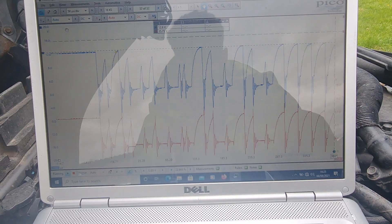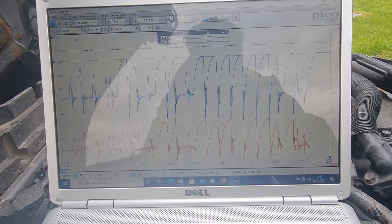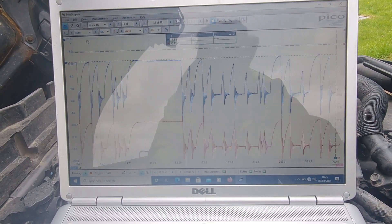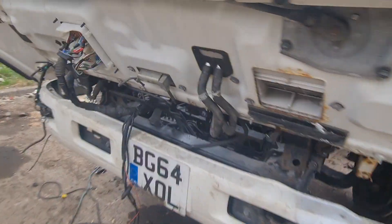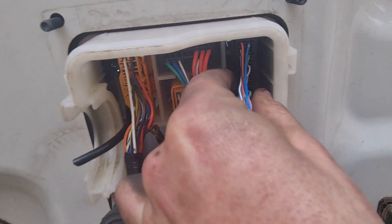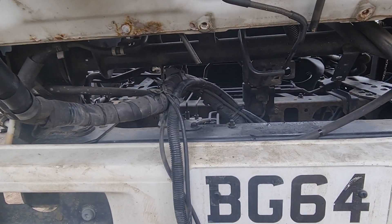Both CANs look shorted together to me. This is a quick show of how unplugging things can give you pretty much instant information. I'm going to disconnect the CAN bus from the cab to the actual chassis of the lorry. Look at how corroded that connector is. Unplugging the CAN - so now the CAN bus from the chassis of the engine is disconnected from the cab.